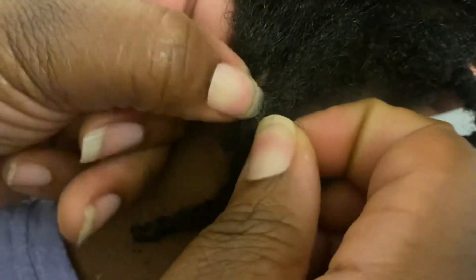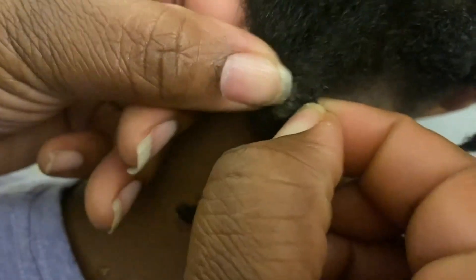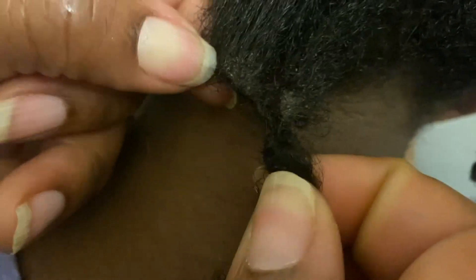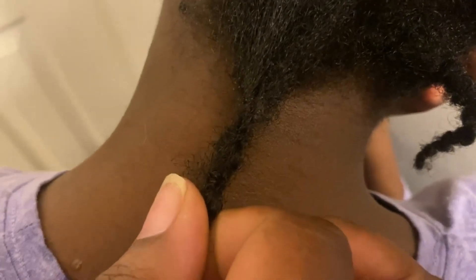Now that it's dried out, it's hard like a candle. If you spray hot water on it, the sebum does loosen up — you can see I'm able to kind of get my finger through it. But the sebum is only soft and loosened up until it dries up again; once it dries, it goes back to the hard consistency.